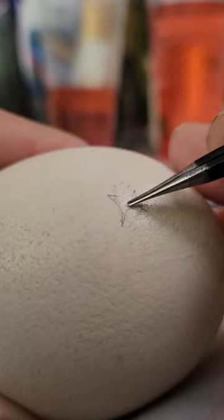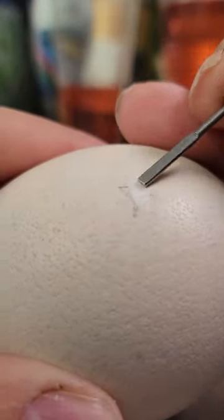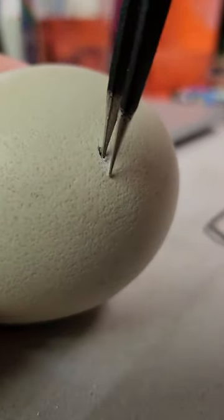Next, we're going to wear down the shell to make a hole. This is a delicate process. Once the hole is made, we will wait eight hours so that the stomach goes into the chick's body and the blood vessels close.